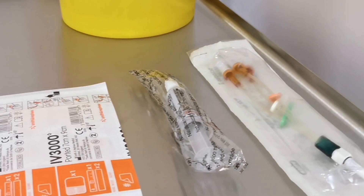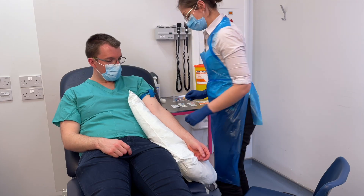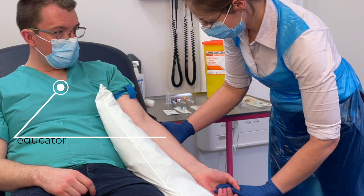Gather your equipment and check you've got everything before you start. Introduce yourself to the patient, explain what you want to do and gain their consent. Next put a tourniquet around the patient's arm and have a good look at different sites for a really good vein. Once you're happy with the vein and you can feel it, clean that site with an alcohol swab as per your hospital protocol, wait for that to dry, and open your cannula.